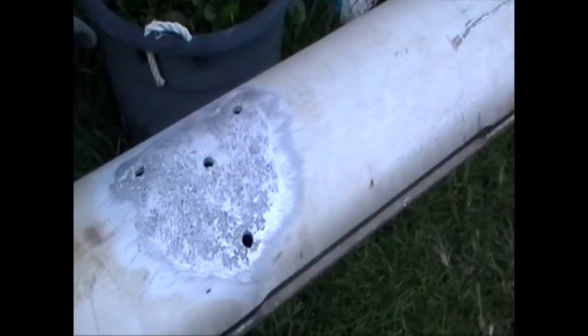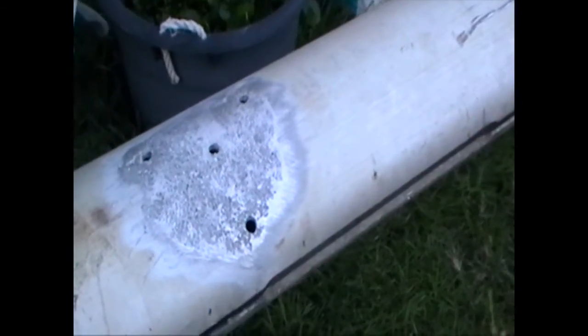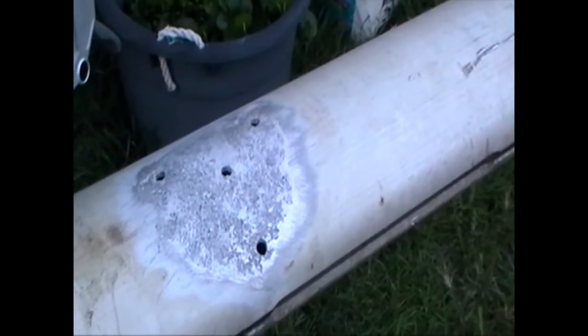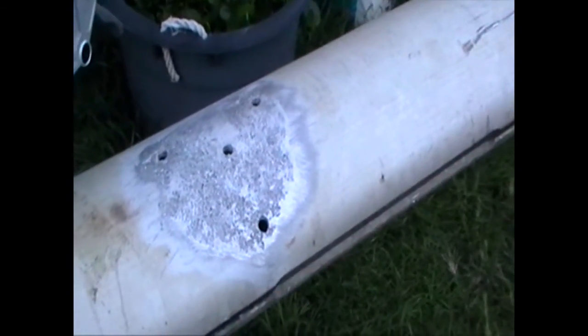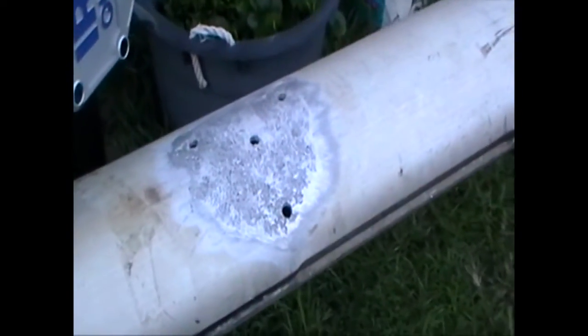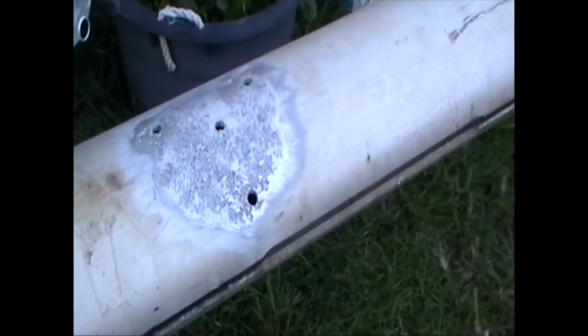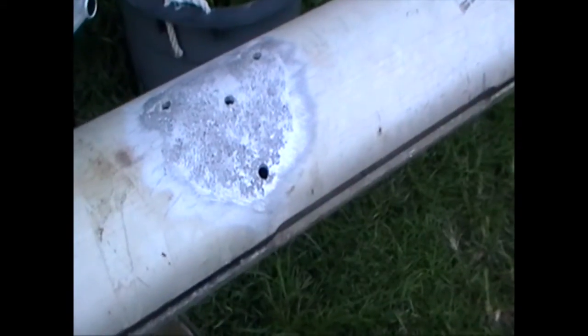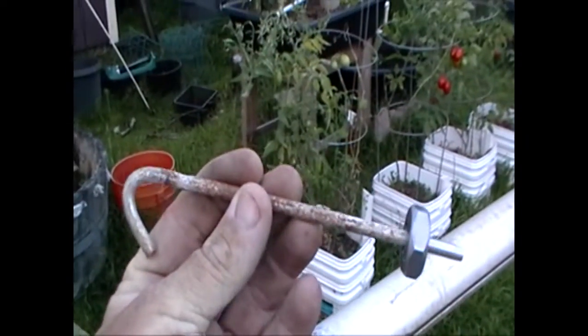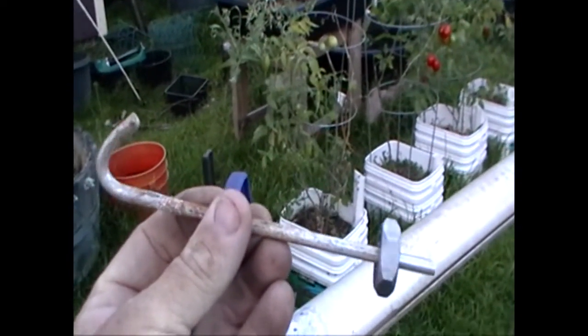So what I've done is drilled the holes out. I'm using a quarter-28 thread. I didn't want to use stainless steel. The other thing he did was dip them in epoxy before putting them in. My intention was to take this tent stake — as you can see, it's extremely well used — and it's made out of aluminum. It just happens to fit this quarter-28 die for tapping the rod.